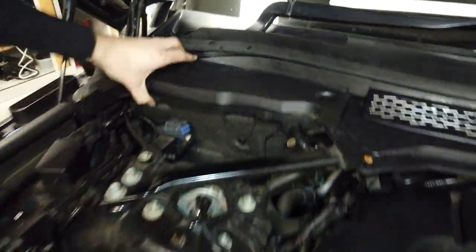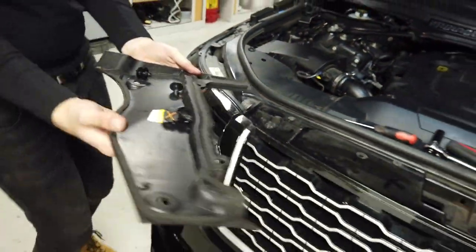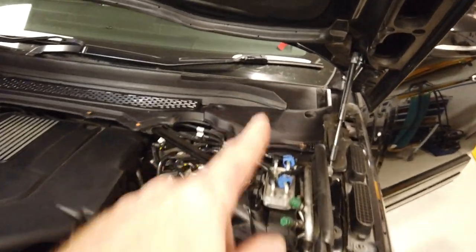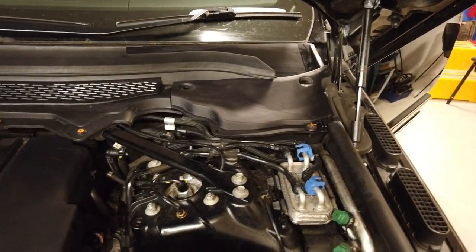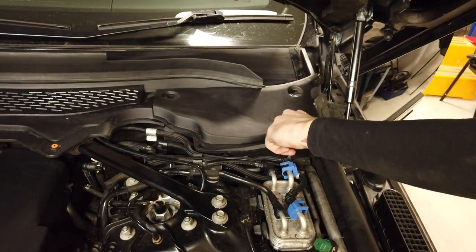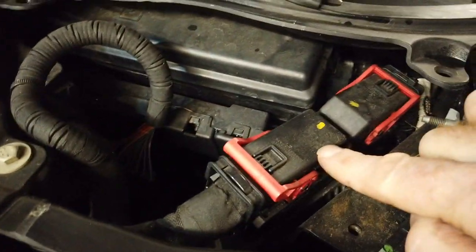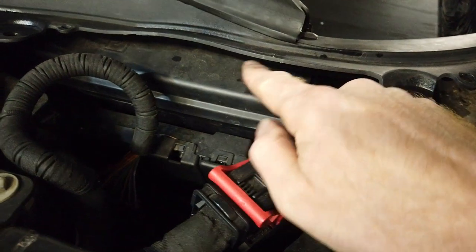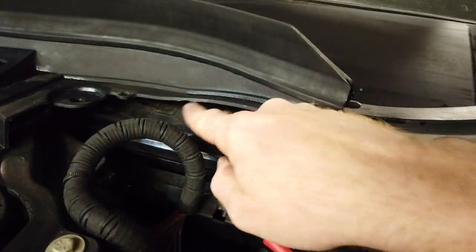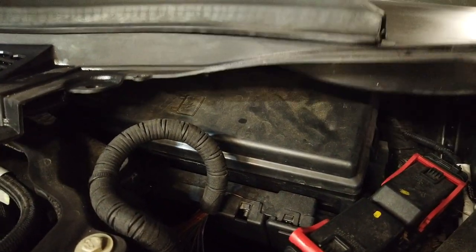Whip that trim off — it's held on with four clips. Then let's take the other one off as well. So in there you've got some large connections for your ECUs and stuff, but your fuse box is sort of here and you can hardly even get the fuse box lid off. You can sort of lift this up and get a little more access.